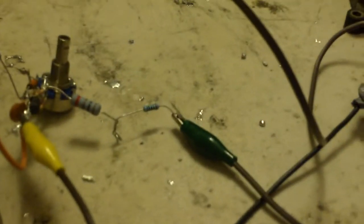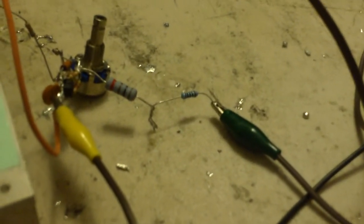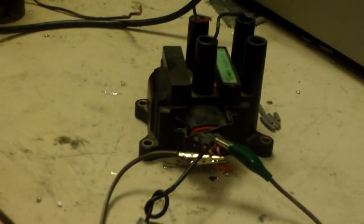You can definitely tell that that was about a two and a half inch arc there. I'd say that's about 70 kV right there. So that's pretty much it. I'll post the circuit in the description. Thanks for watching.